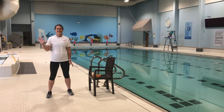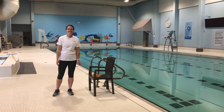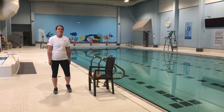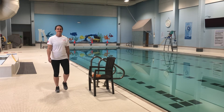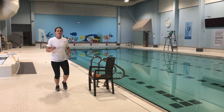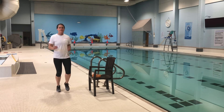Hi everyone, welcome back to another aqua fitness workout with Sarah and Megan. We're going to start off with a quick walk on the spot or a run on the spot, just to start off warming up a little bit. We're gonna pick it up a little bit for a run — we just want to get the blood flowing, get our heart rates up a little bit, maybe start sweating a little bit.